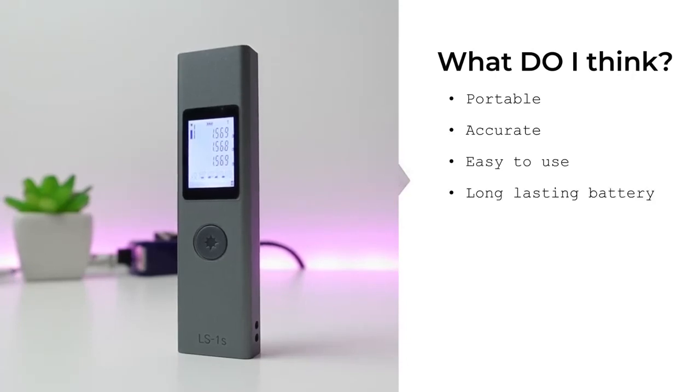So what do I think about this device? It is very portable, it's accurate because it goes down to three decimal points, and it's very easy to use with just a touch of the button.